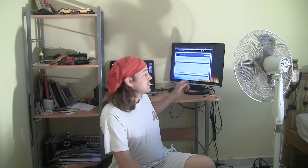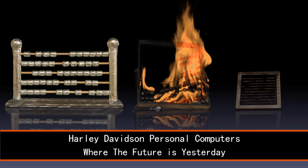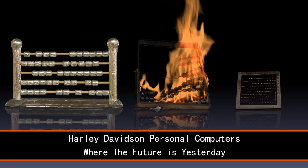For the Harley Davidson computer video, all I did was take a couple of videos and put them on either side of the laptop and just talk into the onboard microphone of the laptop. The demo line from that video: 'Meet the new family of Harley Davidson personal computers, where the future is yesterday.'